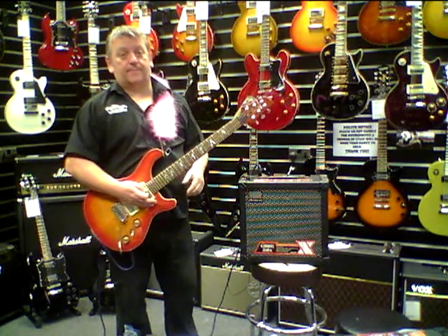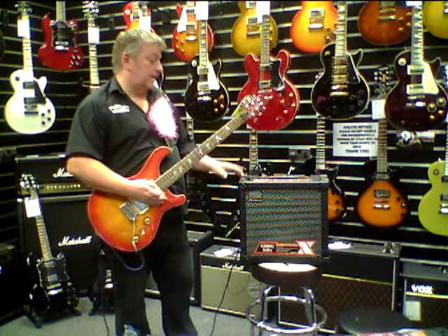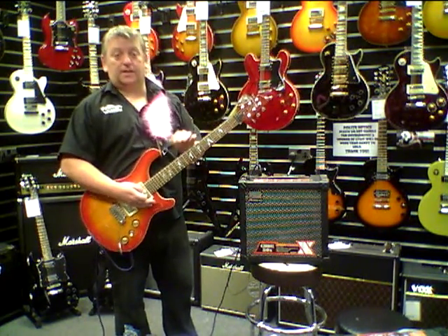It's a really, really versatile amp. So why not pop down, give it a blast — be it for home or for gigging. I think you're going to love it. See ya.